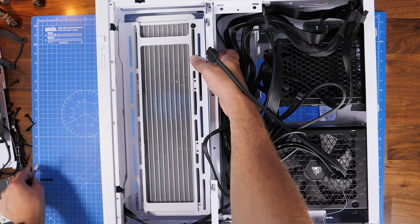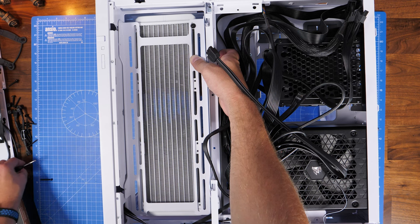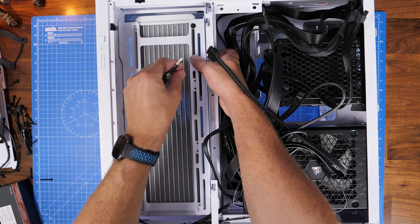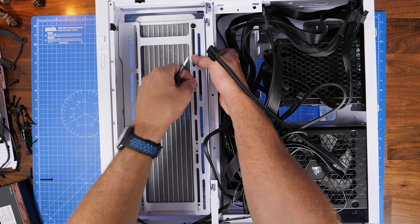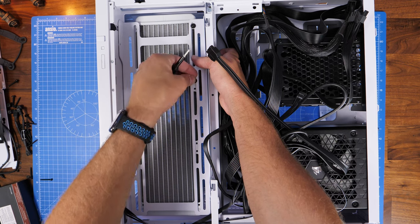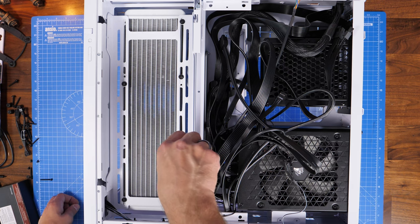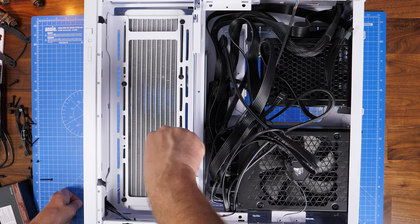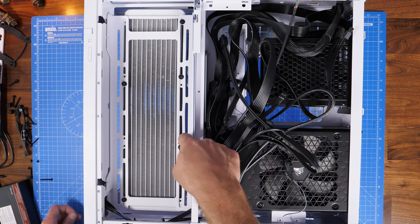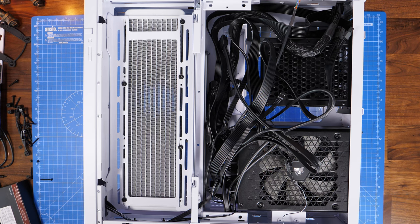You also potentially have room to cable manage a bit more, and there's also the option to mount multiple SSDs back here instead of fans or radiators. So lots of storage capabilities and flexibility — that's one of the benefits of this case overall and its design is that you have the potential to do it in loads of different ways. I'm just demonstrating one. So with that finished, the radiator is now mounted into place and I'm going to put the Infinity fans on it.